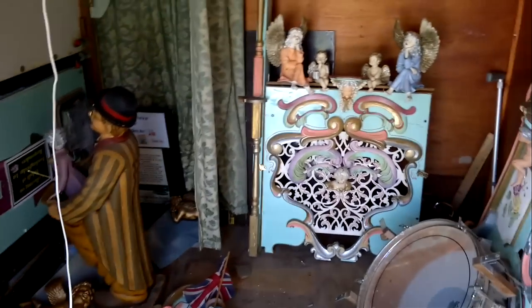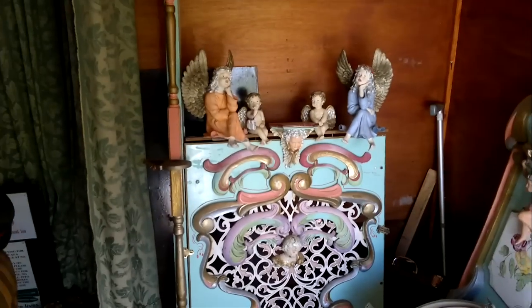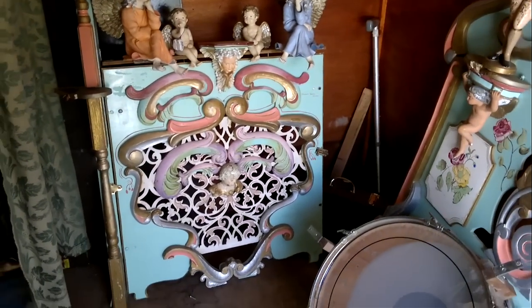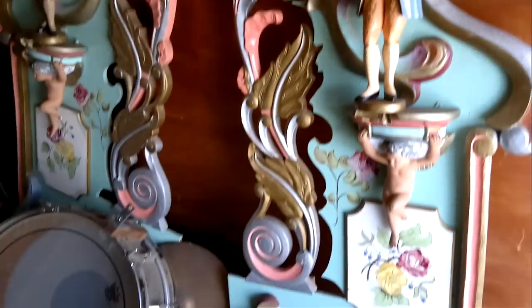The bit I haven't shown you is inside the old trailer, and here's all the bits. There's a front center panel looking a bit sad because it's actually fallen over, so we've got a little repair to do on that. The side wings — both side wings — they have the bass drum there.